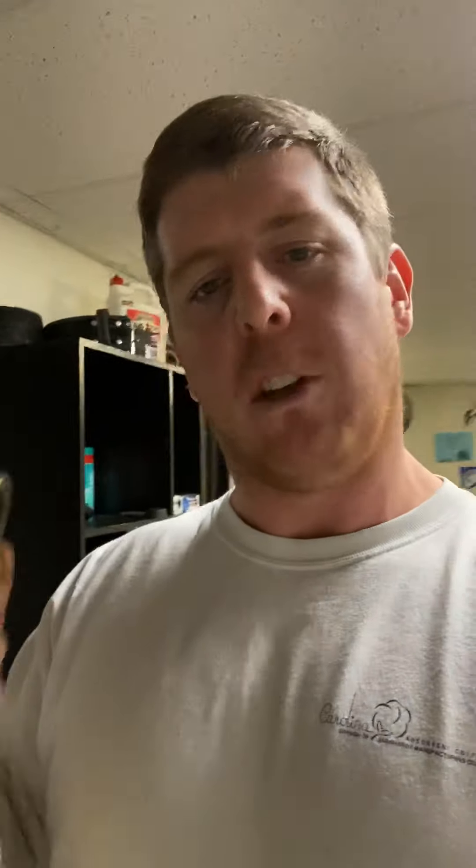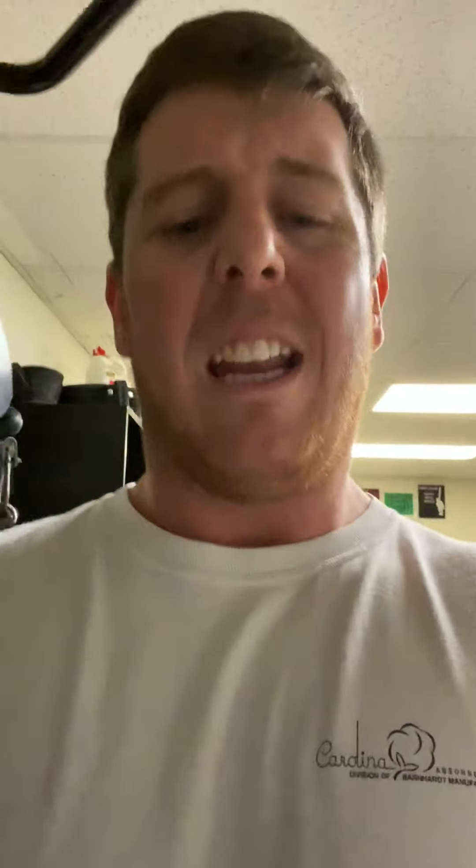Coming over to our cable unit, we have the short ab or tricep strap. This thing is probably used the most for face pulls — it's seen thousands of reps of face pulls, tricep pushdowns, and even some sled dragging and stuff like that.